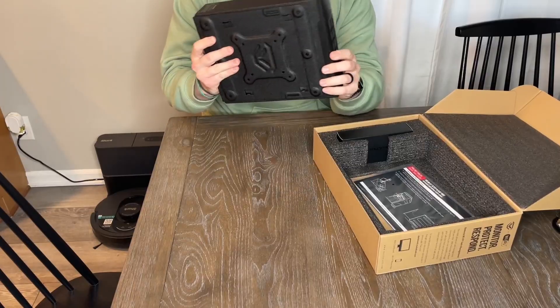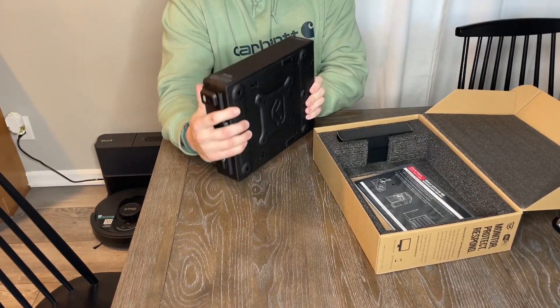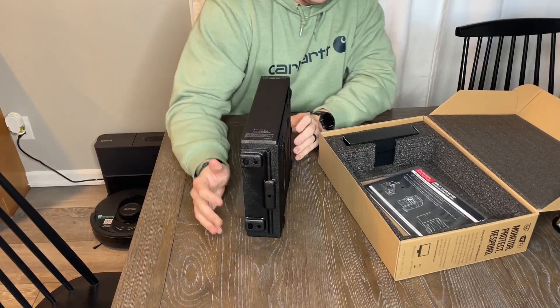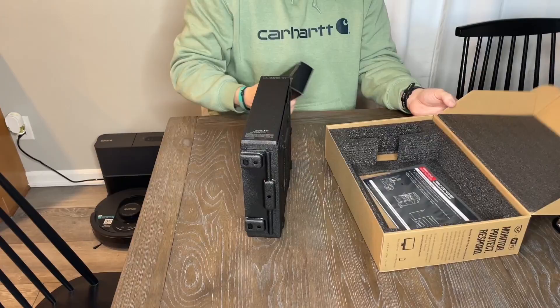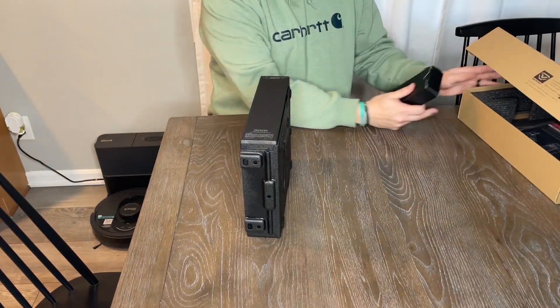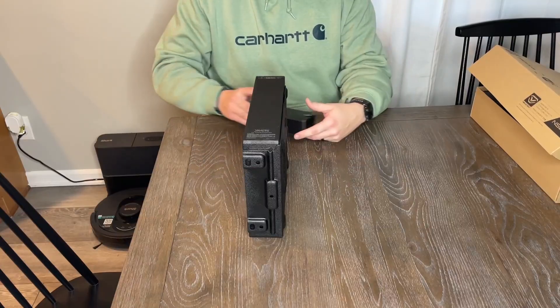Here is the mounting bracket. There are screws on the back too. I think I have to unlock this to take it off — obviously, that way, if something did happen, someone could just grab this and take it off without unlocking it.